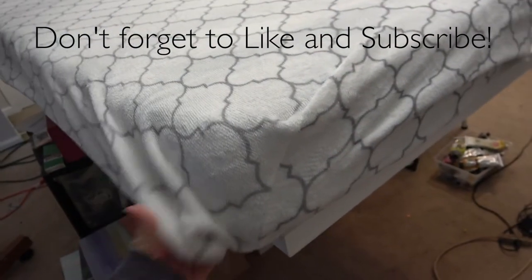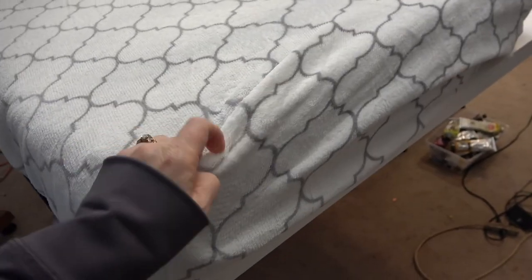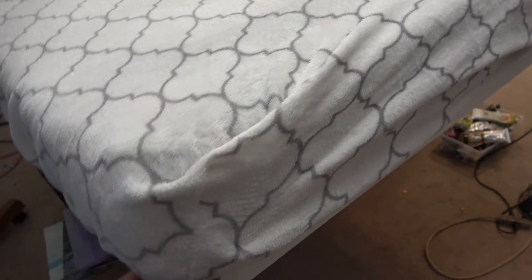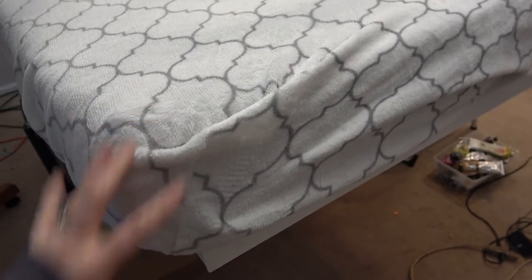Nothing has been done to this side — it's just got the elastic in it, comes around, doesn't fit perfectly. If you wanted to make a dart to take up that excess, you can. Of course, a regular mattress is deeper than this five-inch mattress that I have here.